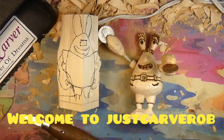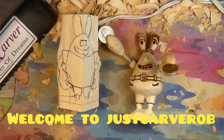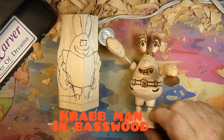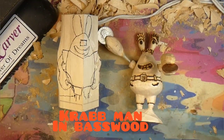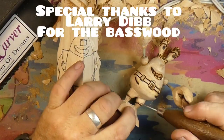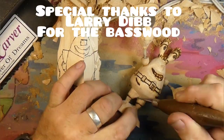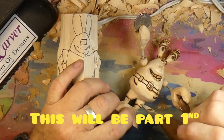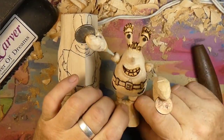Hey guys, welcome back to Just Carve Rob. What are we carving today, Rob? Well, we got this fantastic basswood from Larry Gibbs up in Canada. We carved the squid guy and now we're going to carve a crab guy.